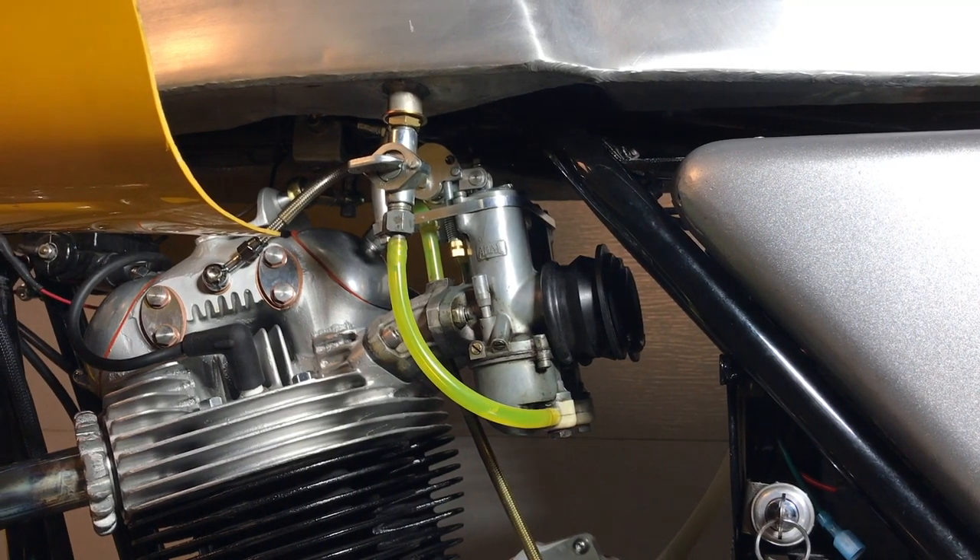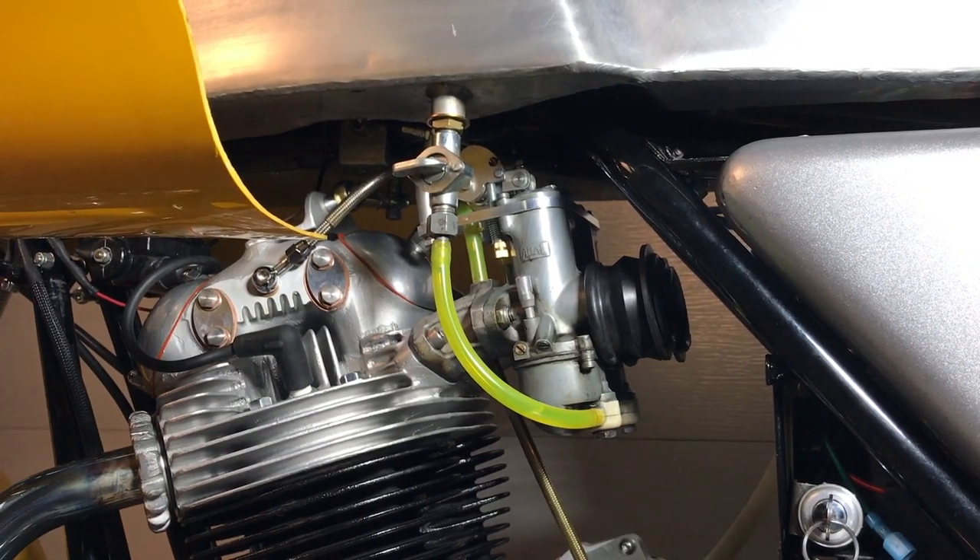Hello guys and welcome back. In this video Dave's going to show us a modification that he's done to his bike. We're going to change the traditional dual cable throttle to a single cable here on the Norton.